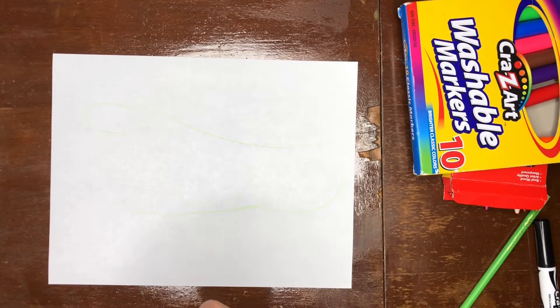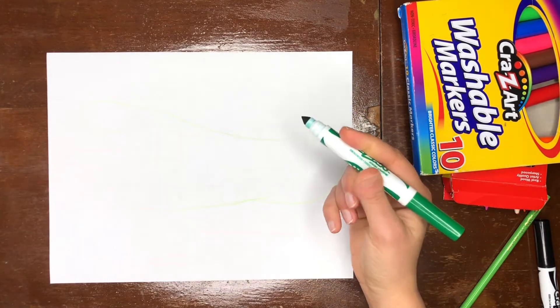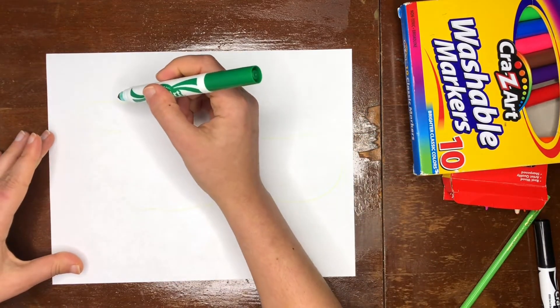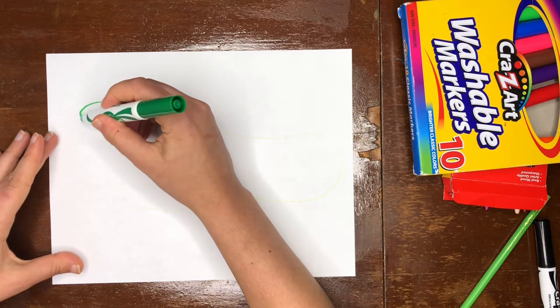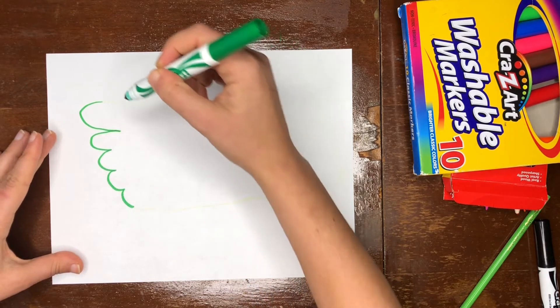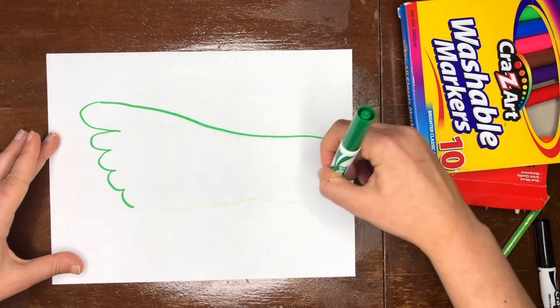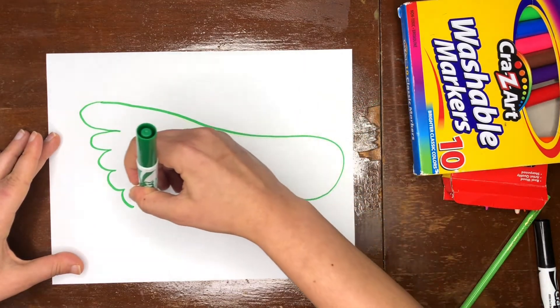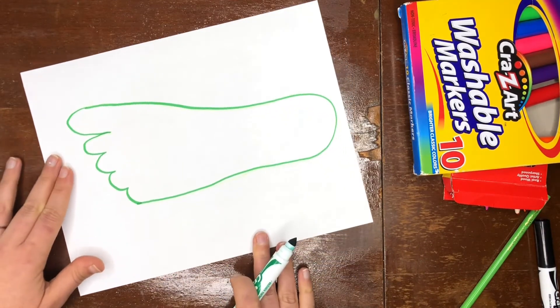Now we can go ahead and trace back over. I didn't trace my foot in marker, that way I didn't mark up my foot, so I'm just gonna go ahead and trace back over. Now if you stamped your foot in paint you're gonna have little circles here, and if you did, you'll have it looking like mine.